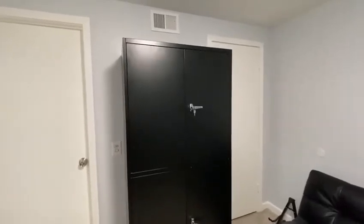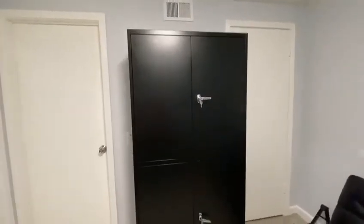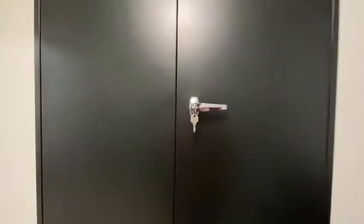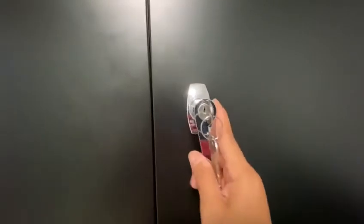This is our finished product here — this very nice tall steel cabinet. The cabinet comes with locks and keys. This is locking, and then you can turn it. To unlock, you will turn it this way and open the door.